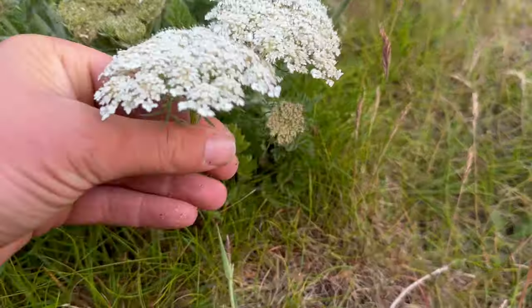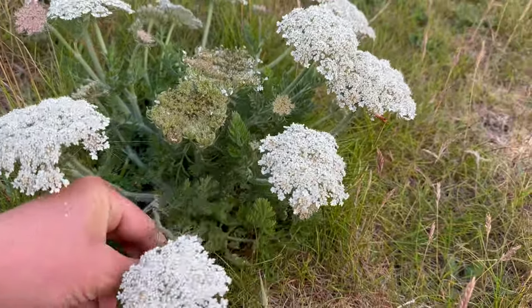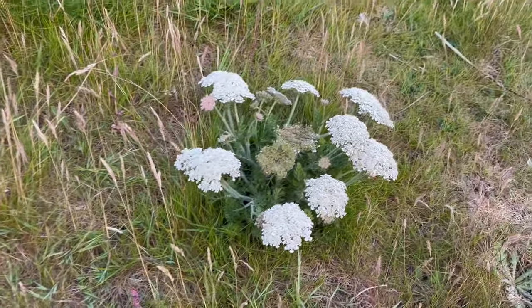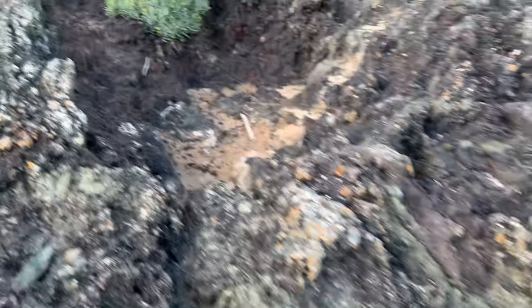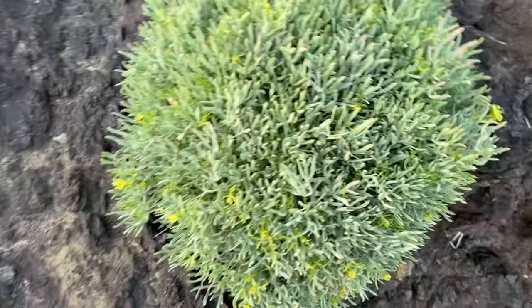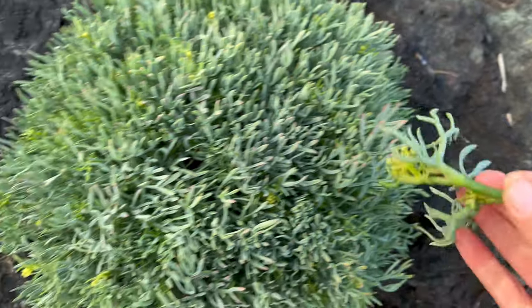That's wild carrot — you can tell by the three-pronged bracts underneath the flower head. I like the leaves and the seeds. I generally don't bother with the root because it's not like cultivated carrots; they're very tough. And that's yarrow — a nice medicinal herb. Here's some rock samphire, and these are those flower heads. That's a nice succulent stem there, so I'll cook that whole thing. I'll take a few of those.